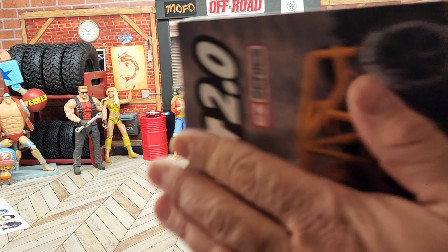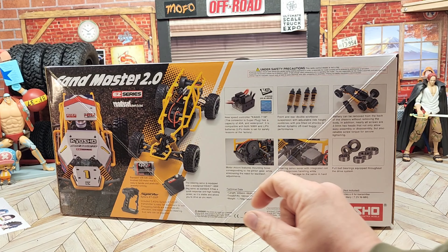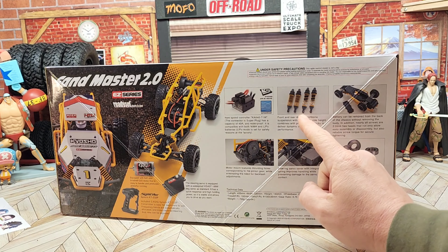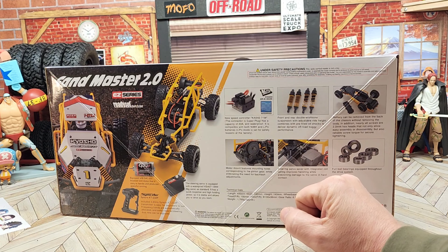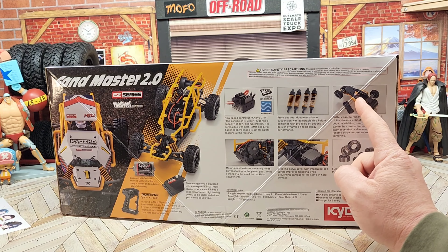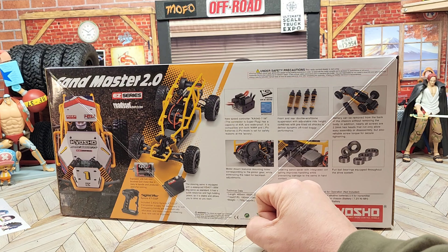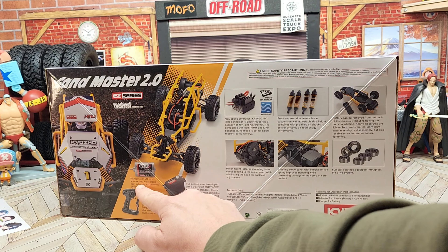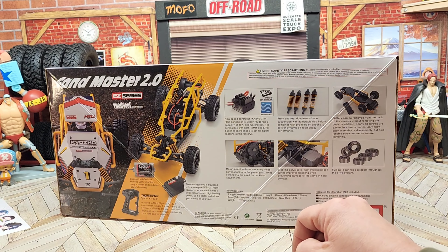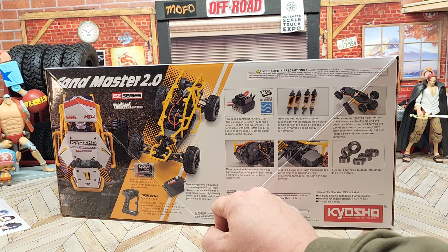We're not going to really dwell on unboxing too much. It does come with a 40-amp waterproof ESC — we'll find out if it really is — a nice set of oil shocks, a battery cover that's kind of interesting, and a 540 motor labeled G22, so I'm not sure if they mean 22-turn. I don't really know a lot about their motor specifications. It also says it has a waterproof steering servo, a six-gram servo.